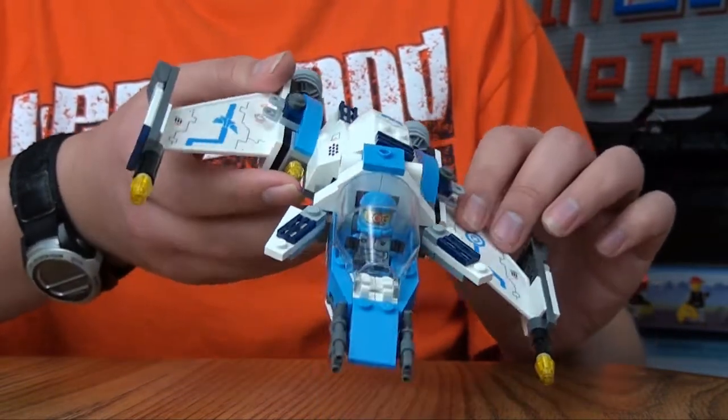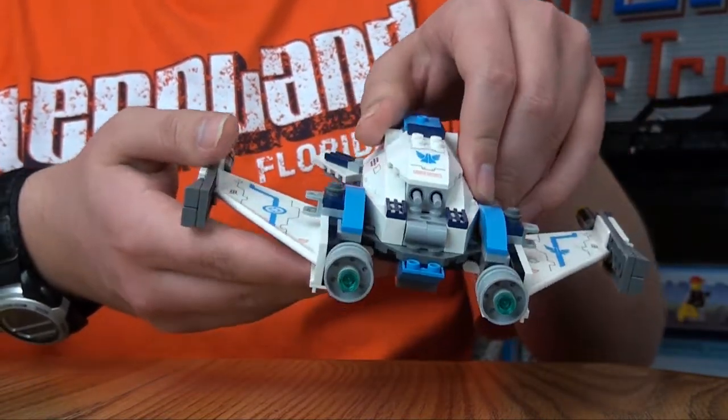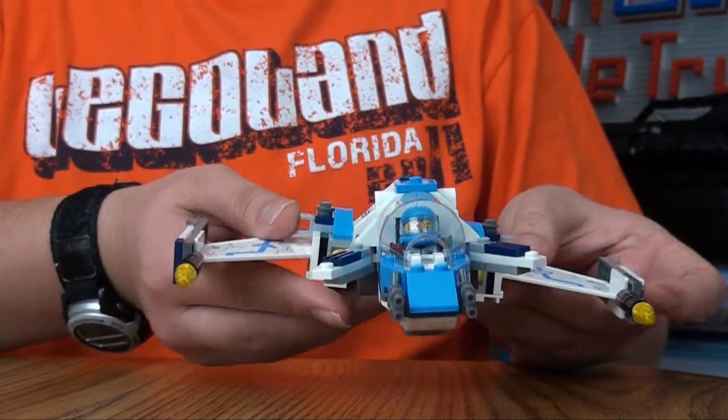But besides that, this set is very cool. I liked all the different features they put in it. There's a shot of the back there. So I think overall this set is definitely worth getting.